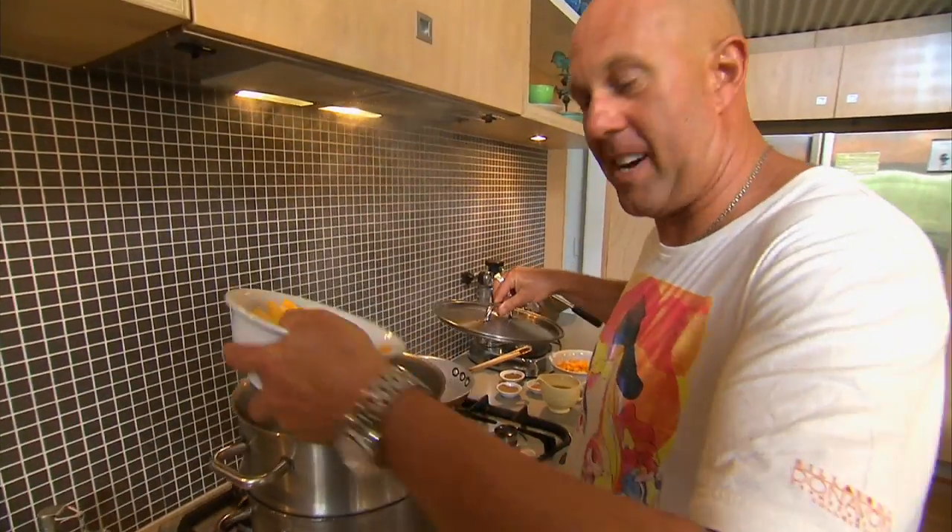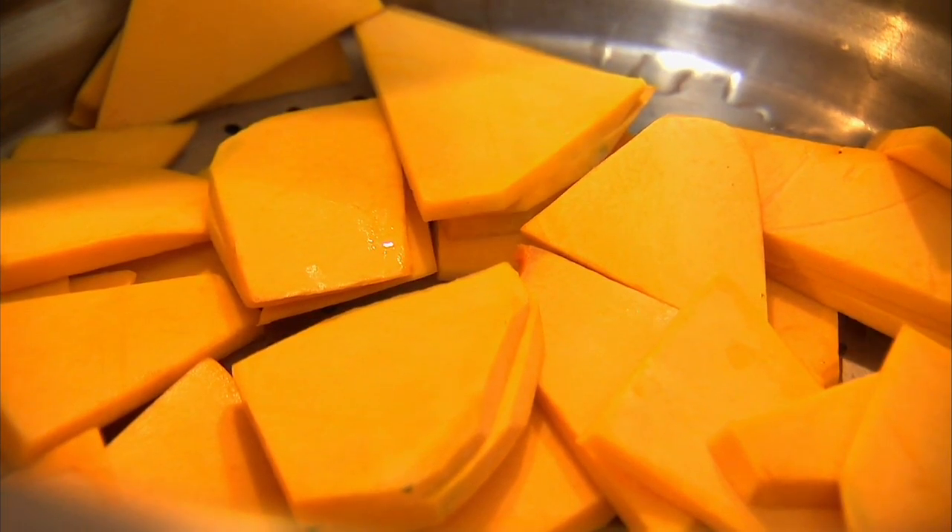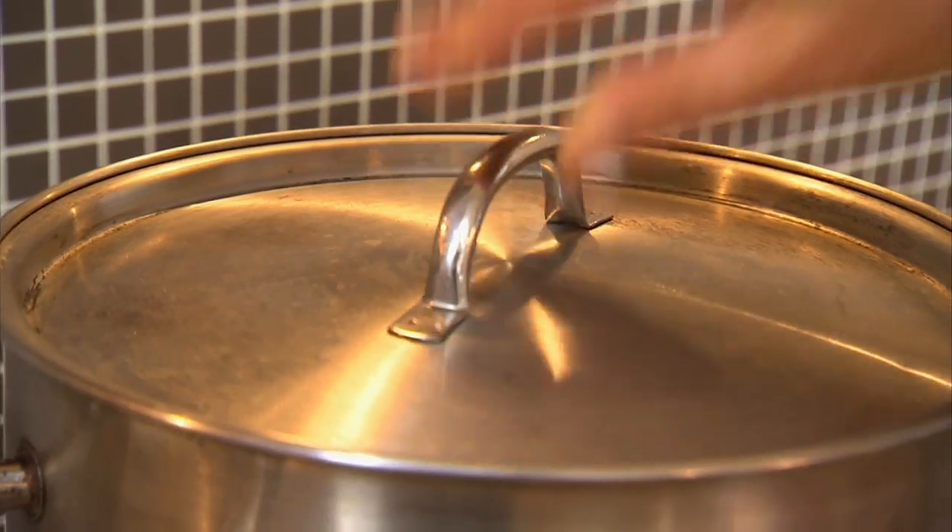Pumpkin into the steamer. While the pumpkin's steaming, I want another texture in our souffle because I want it to be fantastic.